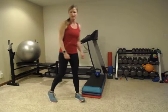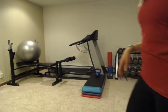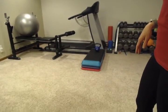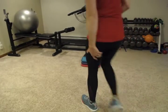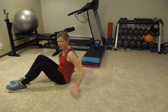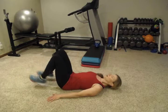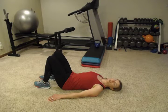Okay, you just did burpees. Next we're going to lower down and do one-legged bridges. We're really going to get those hamstrings and glutes today. We'll start like we've started other bridges in the past.